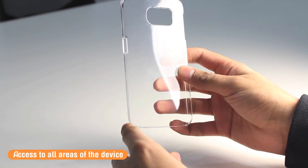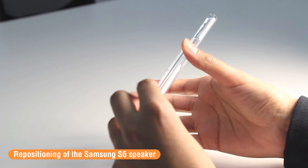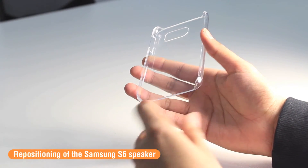On the back there is the cutout for the camera and the flash. Where there used to be an external speaker on the S5, there's not one on the S6, and that's because it's most likely been moved to the bottom of the S6.